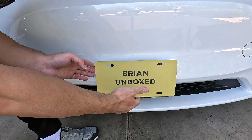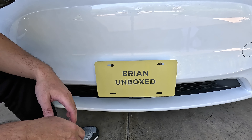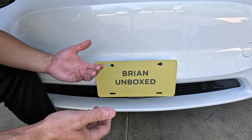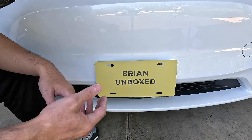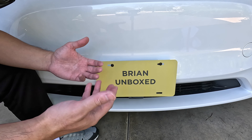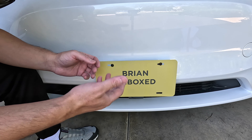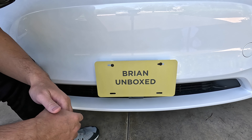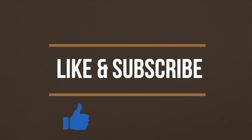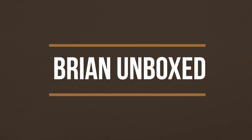So there you have it — this is the SnapPlate Plus for your Tesla Model Y. They also make it for other Tesla models and other car makes like Subaru and Rivian. Go ahead and check out their site, which I've linked below. This is a perfect solution if you want something to easily remove and attach for your front license plate. If you like my video, go ahead and hit that like button, and if you haven't subscribed yet, hit that subscribe button as well. Until next time, this is Bryan Unboxed — take care, everyone.